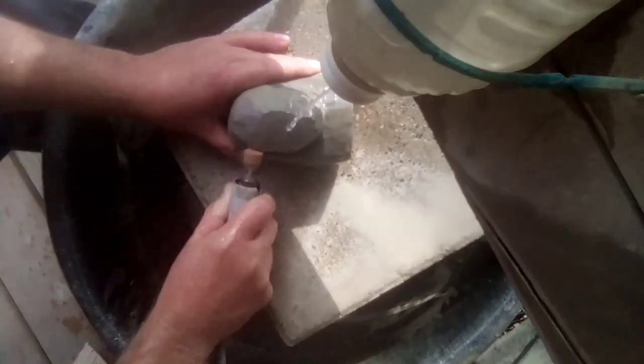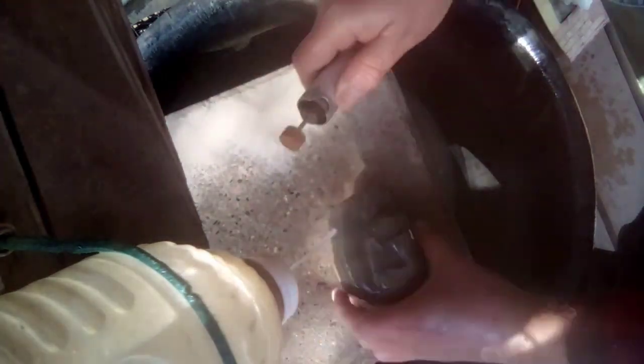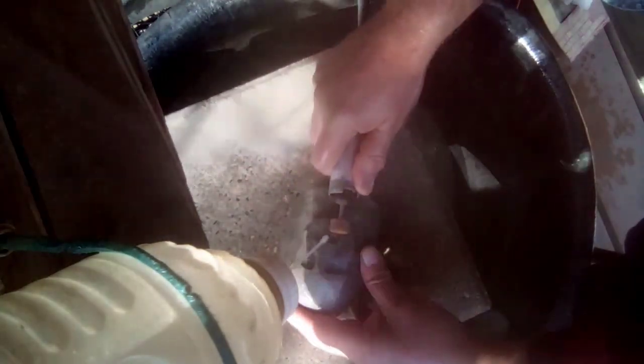Using my hydroelectric tool, I'm cutting into the nose and the eyes. This whole thing took about six days, working anywhere from three to four hours a day.